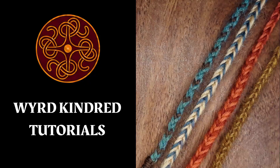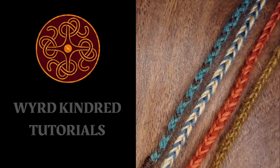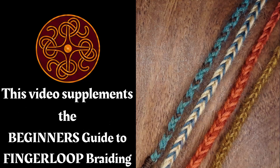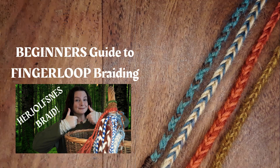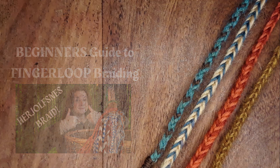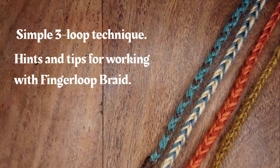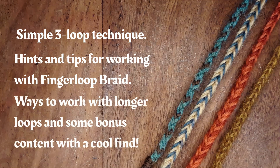Hello folks! In this video we're going to look at making five loop and seven loop finger loop braids. This video is a quick addition to my video on the three loop finger loop braids. If you haven't seen that one yet, I'll pop a card up — please watch that one first, because alongside the simple three loop technique it also contains a lot of hints and tips that are applicable to any kind of finger loop braiding, including how to make it easier when you're working with very long loops.